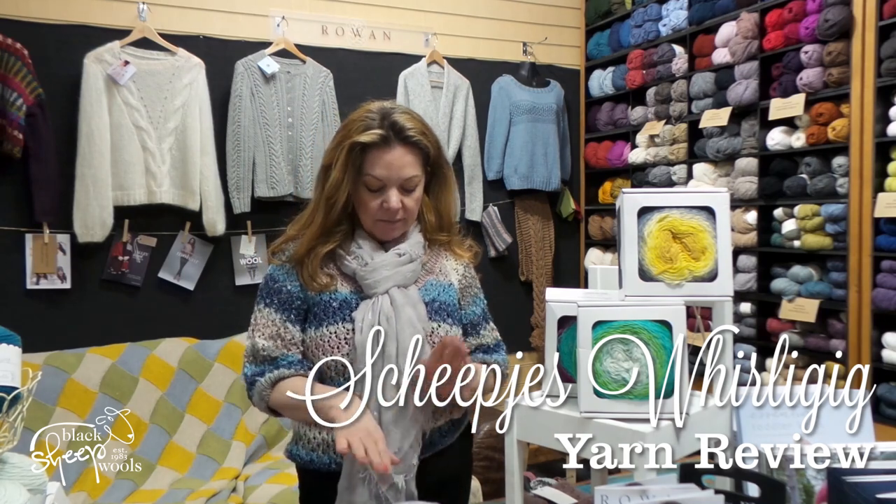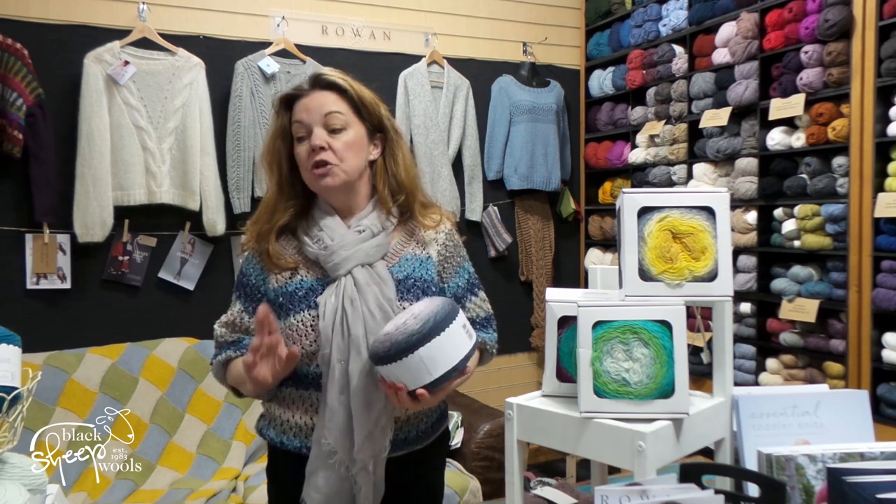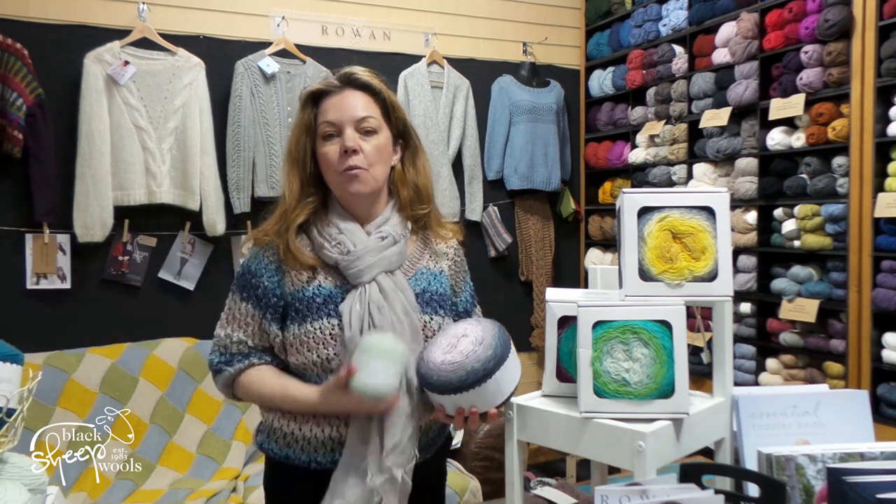Good morning! I am going to tell you a little bit today about the new Shapiers yarns — Whirlygig, well two new Shapiers yarns: we have Whirlygig and Whirlygigette.